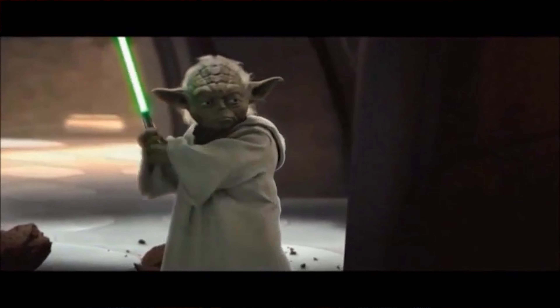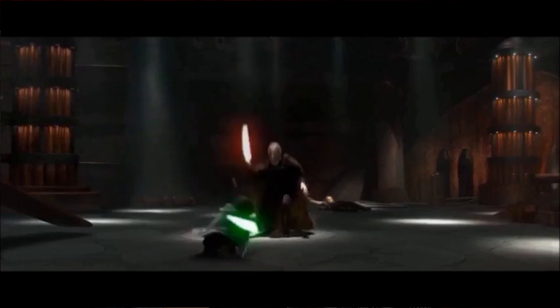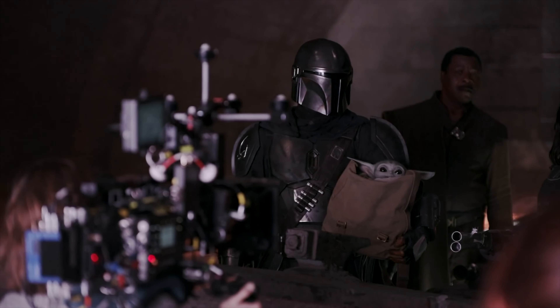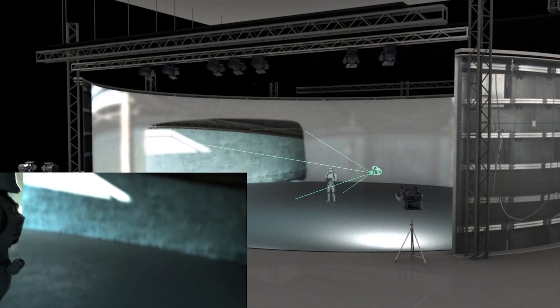Then they fast-forwarded a couple of years and decided to make Yoda into a CGI character. With CGI, you remove the puppet, you remove the puppeteers, and you have a clean plate with the actor performing and then you add the CGI on top of it. That's Yoda from Star Wars — first practical effects, then CGI. And then we go to the future. Now we have The Mandalorian, a very high-tech production with cool digital backgrounds they can change on the spot and track the cameras.